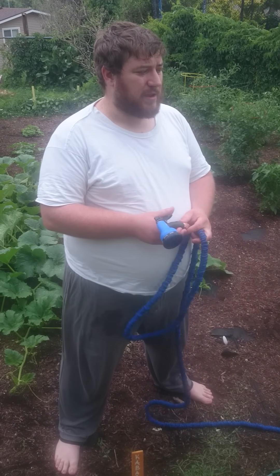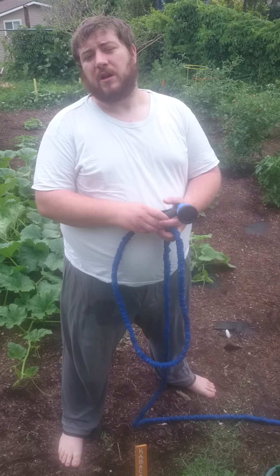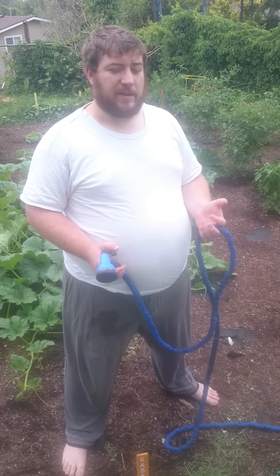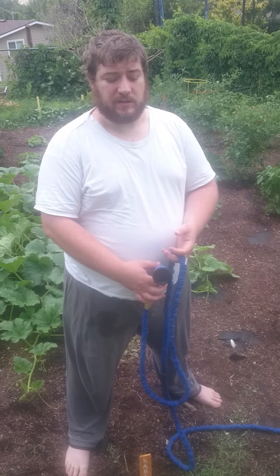The brass fittings make it really easy to turn on and off, so unlike some hoses where you really struggle to get it off and onto the hose bib, the fittings are really comfortable in your hand and they turn really easily as well.